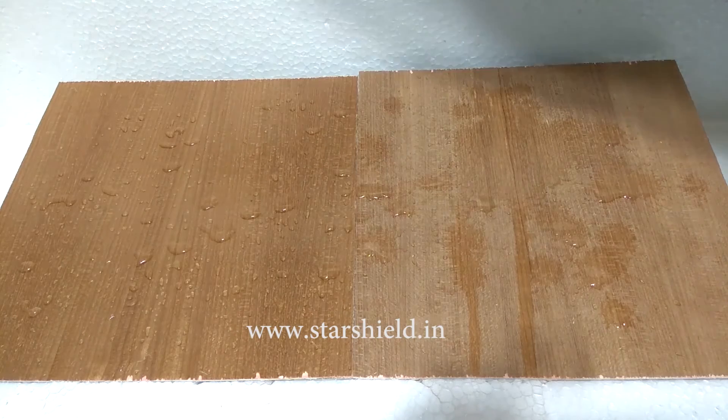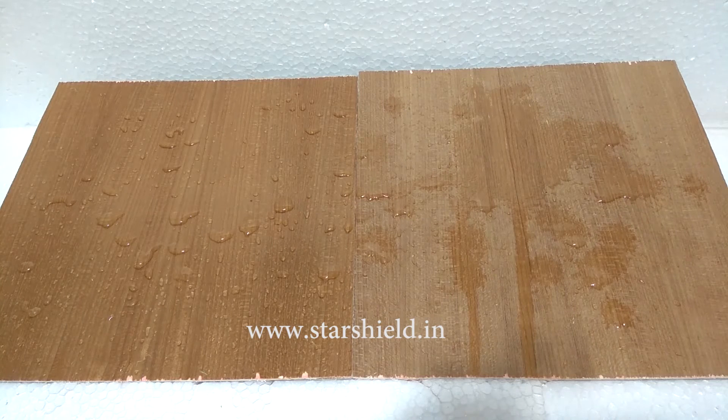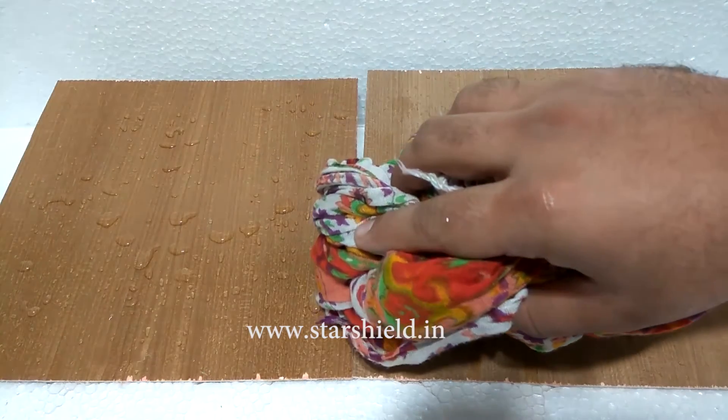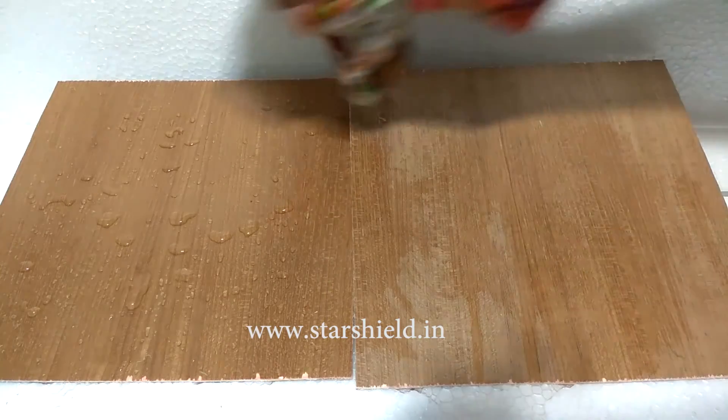But due to the presence of an inorganic network, Starwood Shield has excellent weather resistance and is also water repellent, which makes Starwood Shield self-cleaning and very durable. Now we are cleaning both sheets with a cloth to show you the result.